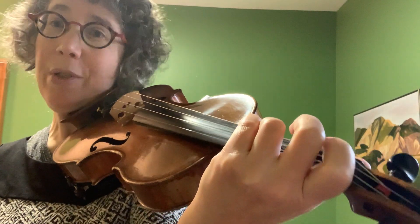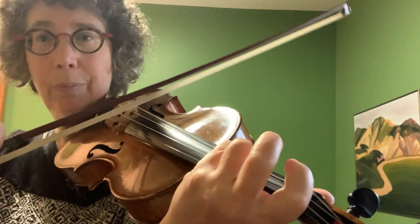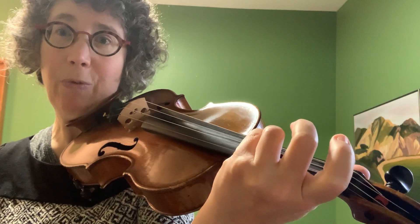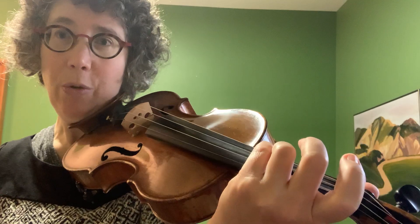And I'm showing you that because that is the next step. So that was A flat major with four flats, but it has G natural. So when we play the scale in fourths, we have a tritone as part of it.